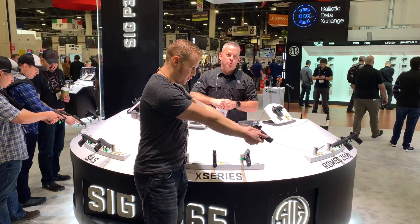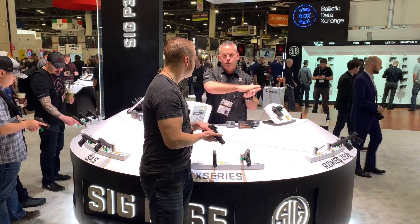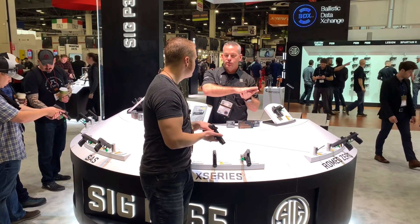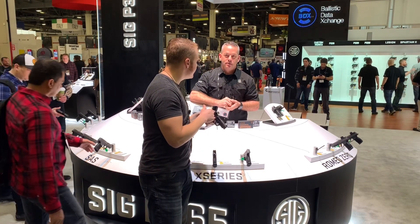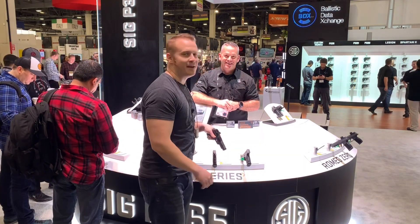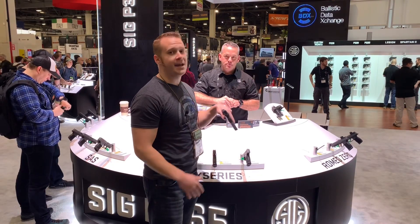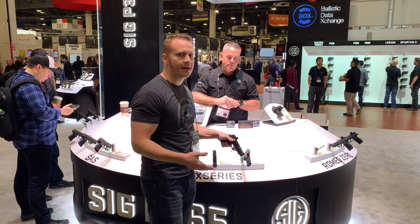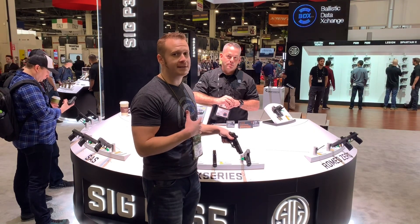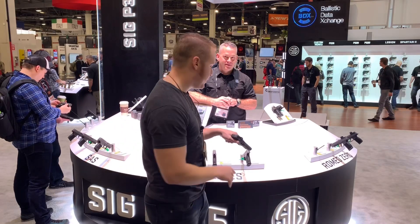Of course battery life depends on your brightness settings and how often you're carrying it. It has eight user-selectable brightness settings. It's also equipped with MOTAC — so if you lay it down, put it in your safe, or set it on your nightstand, after two minutes it will go off. As soon as it senses any vibration, it comes back on automatically. That's innovation! This is exactly the sort of thing I would carry myself. Hey Joe, thank you very much. You guys have got to check out the P365 XL with the Romeo Zero.